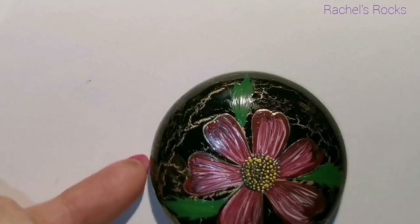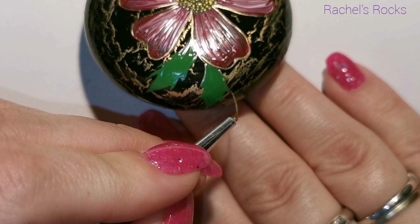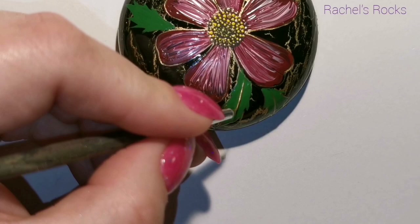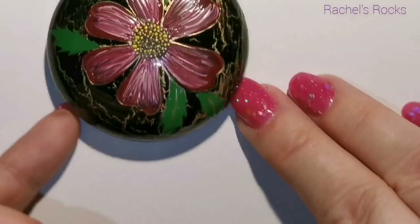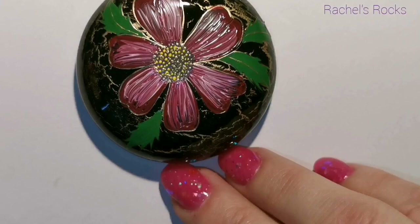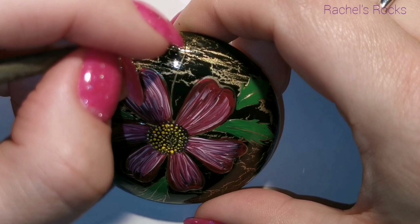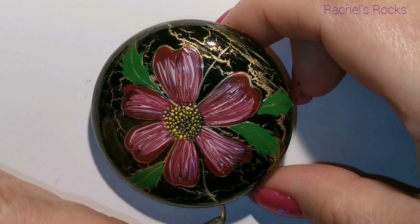It almost looks like marble in a way — it reminds me of crackled marble. Imagine if you did a nice deep blue over top of the gold, so you have like a blue crackle. Just think of all the things you can do. Just sandwich it — don't forget to sandwich it. Or 'sammich' — S-A-M-M-I-C-H. Sammich. You're at Rachel's Rocks now.